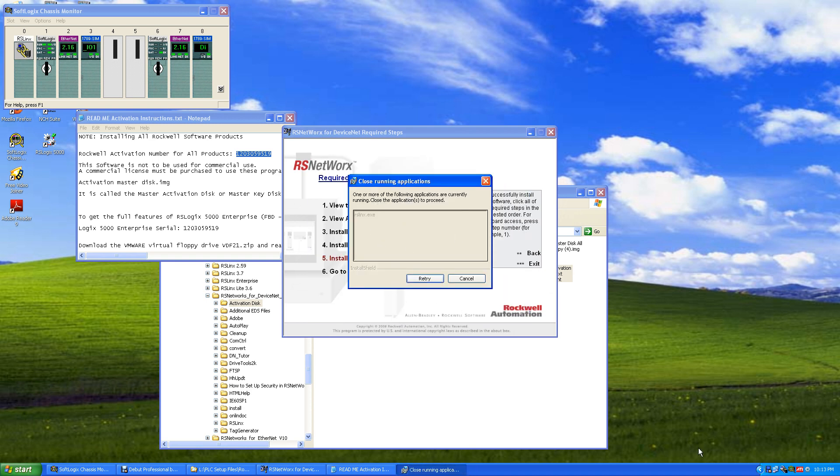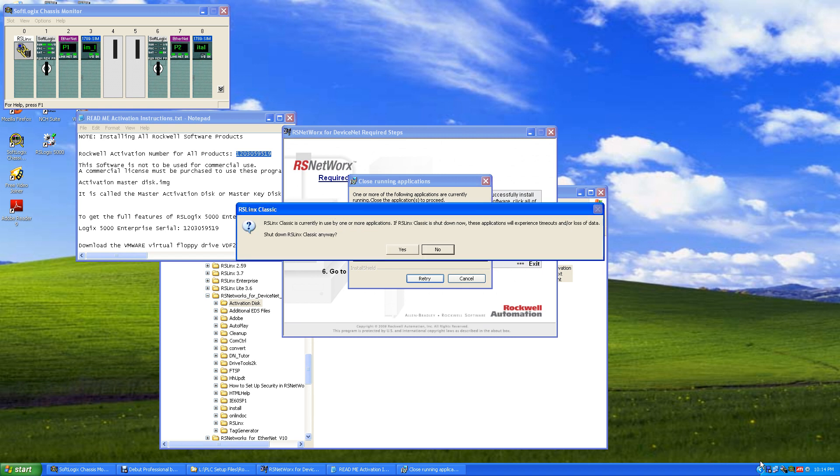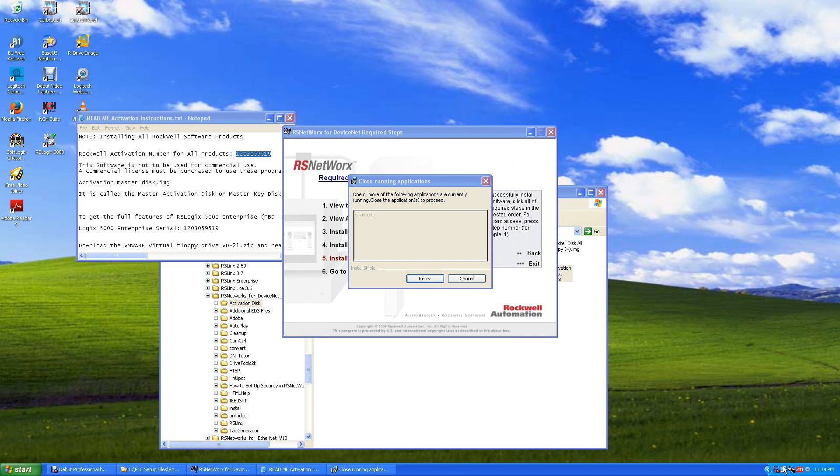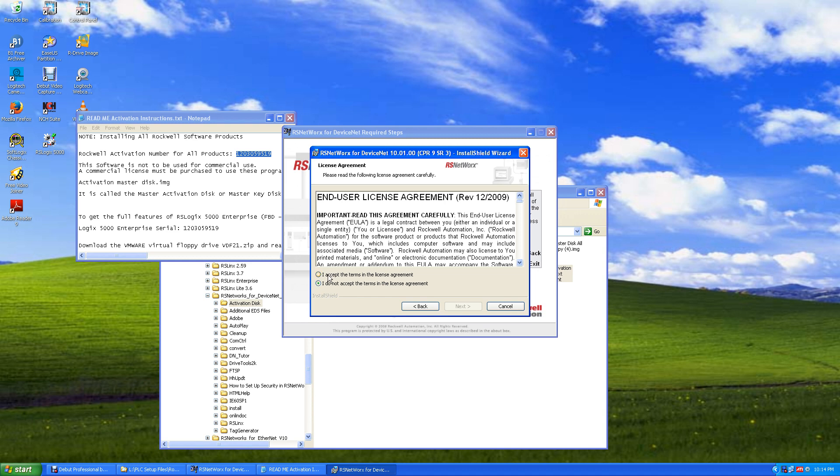It says RSLinx is running — we need to shut it down. Go to RSLinx, Communication Service, and say Shut Down RSLinx Classic. Let's also shut down the SoftLogics monitor. Right-click on the SoftLogics monitor and say Shut Down Monitor. Then right-click RSLinx and say Shut Down RSLinx Classic, and yes, shut down anyway. Now they're both shut down. Hit Retry and it will install.